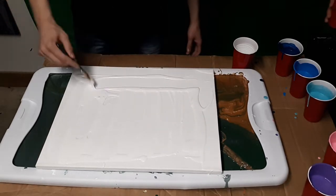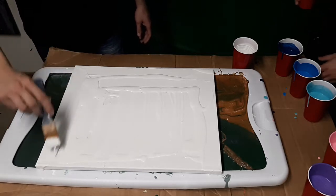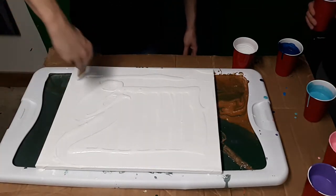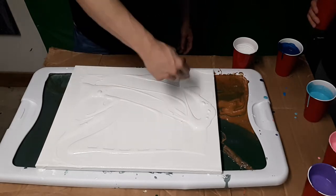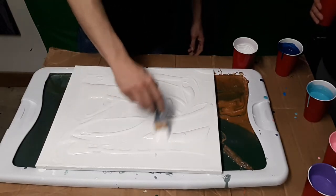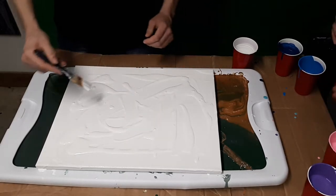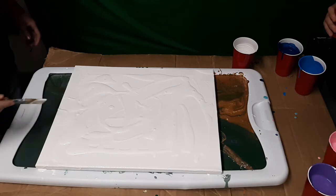And tonight we are using Floetrol and dish soap. So far the only one I haven't used yet is silicone. I'm going to one of these days, okay everybody — it's going to happen. I don't know when, but it will.